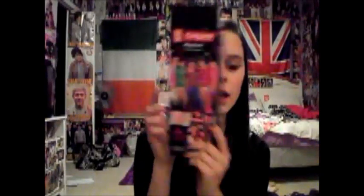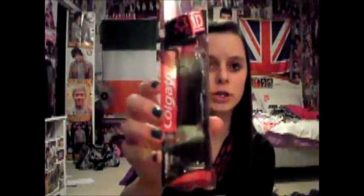The first thing I have is the packaging off of my One Direction bedspread, which was my early Christmas present. The second thing I have is my One Direction toothbrush box, and I got it from Walmart.